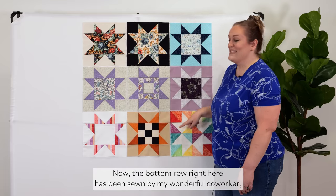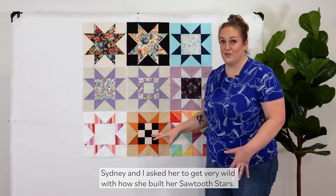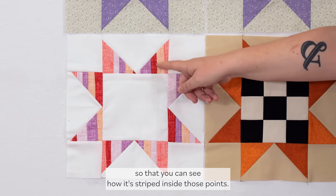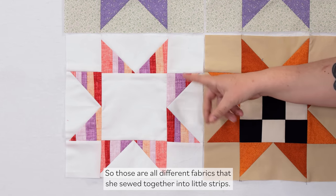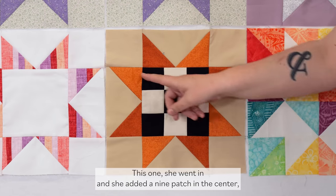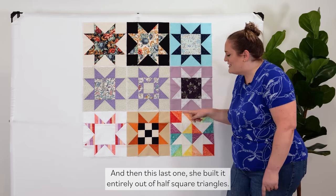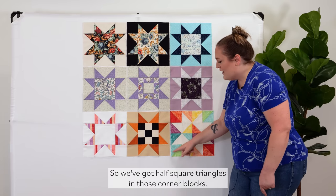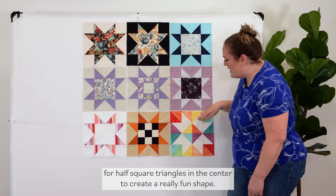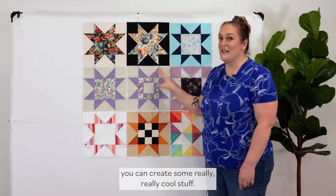The bottom row has been sewn by my wonderful co-worker Sydney, and I asked her to get very wild with how she built her Sawtooth Stars. On this one she used some leftover striping so you can see how it's striped inside those points — different fabrics sewn together into little strips used for the points. This one she added a nine-patch in the center, and the last one she built entirely out of half square triangles, including four half square triangles in the center to create a really fun shape.